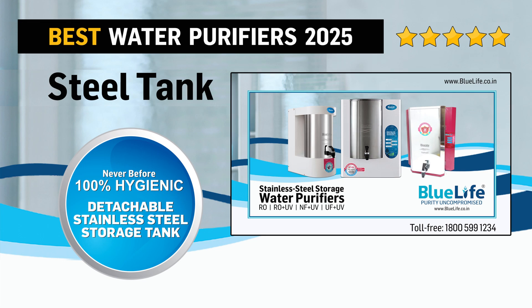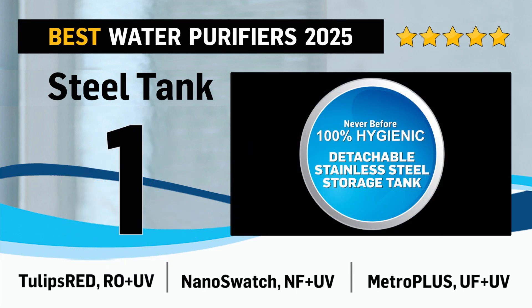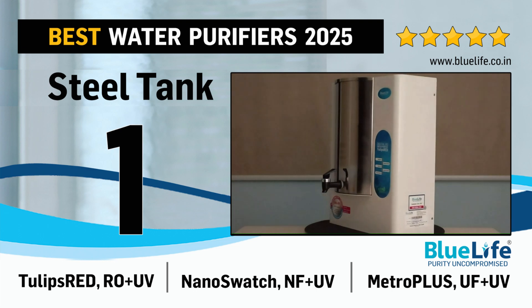Best Water Purifiers with Stainless Steel Tank in the Year 2025 in India.